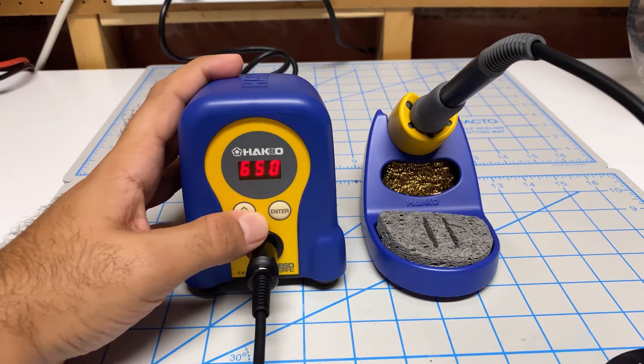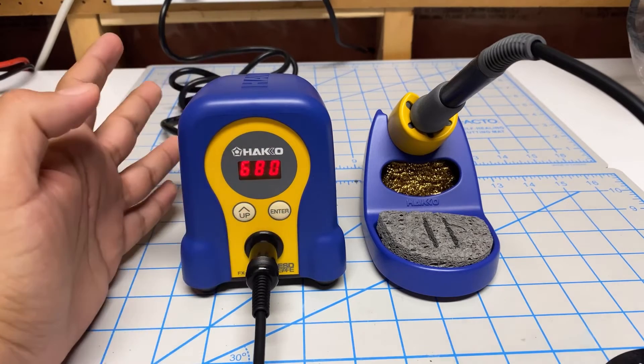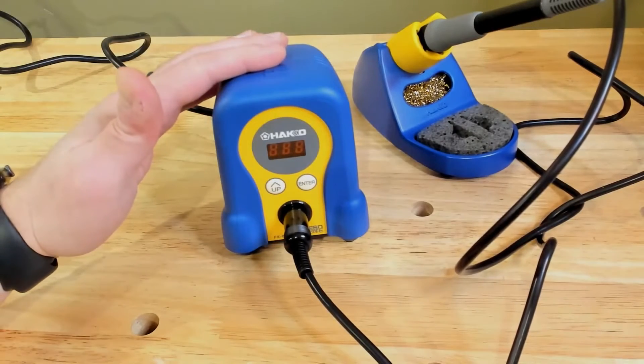The Hakko user interface is also awesome — it is a two-button interface with which you can easily switch between functions. The only downside worth mentioning is its price; I thought it was quite expensive.